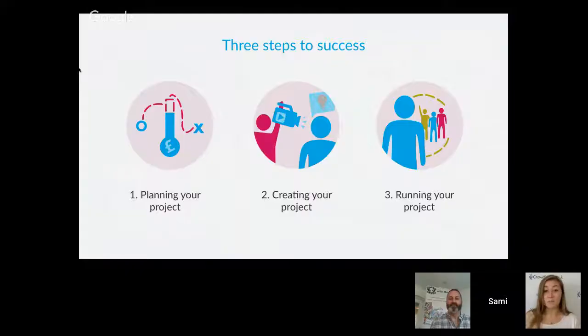Today we're going to talk about creating the perfect project page — how to tell your story clearly and in an engaging way, and also about rewards and how to create the best rewards for your project. In next week's session we'll be looking at running your project: how to communicate to your network what you're doing once your project is live, and the strategy for getting people to your page and pledging throughout your campaign.